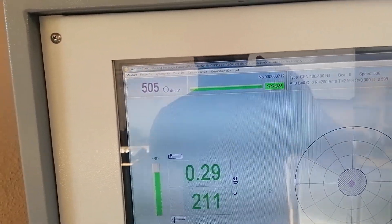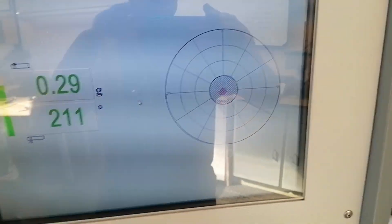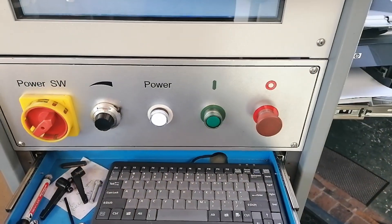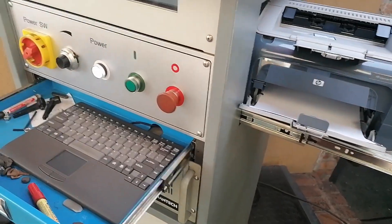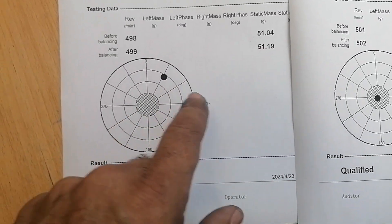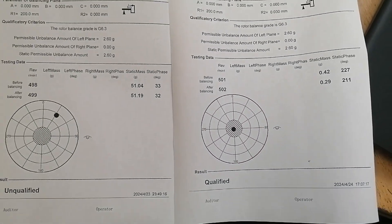There we go guys, she's all balanced up — 504 RPM, all fine, she's good. She's at 0.29, so let's print this. Okay, so here we have it: before she was 51 grams at 32 degrees, and after she's 0.29 at 211 degrees. So she's all good to go, this one is done. Let's carry on with number two.